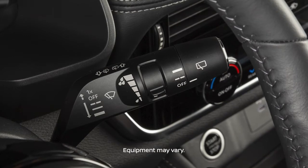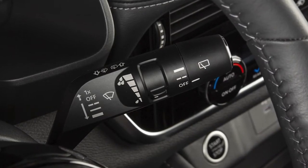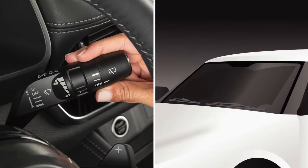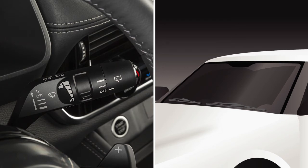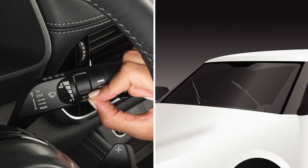This lever is used to control all windshield wiper and washer functions. To operate the intermittent windshield wiper system, your ignition must be on. Push the lever down to the first stop for intermittent operation. Use this switch to increase or decrease wiper speed.